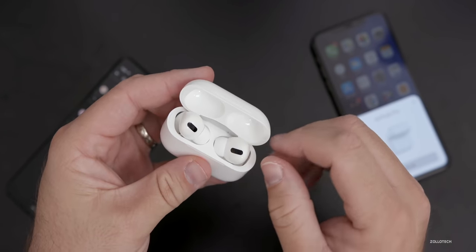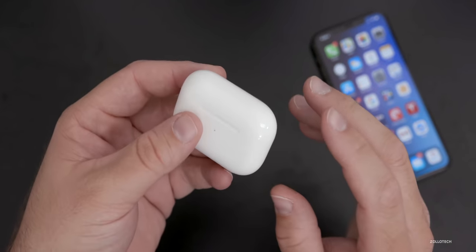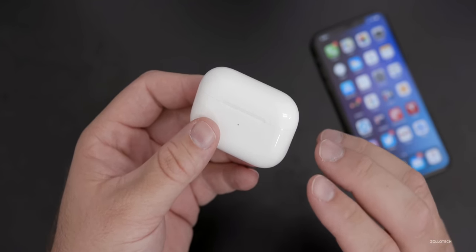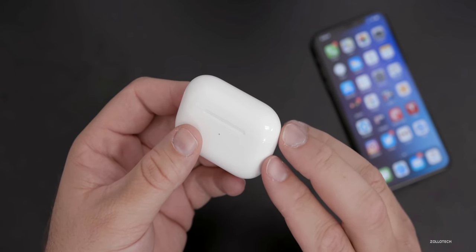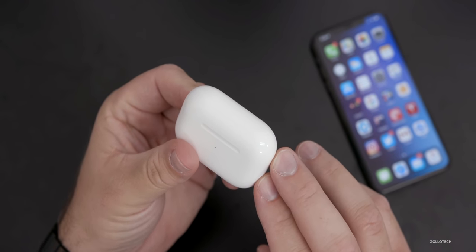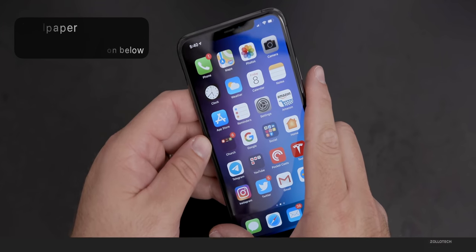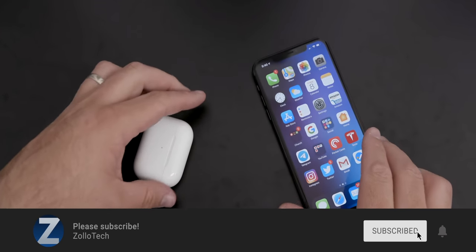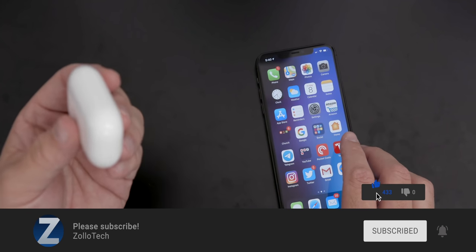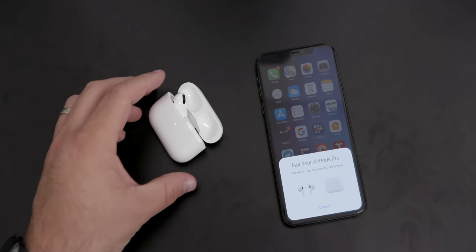And that is really it — those are six different tips, hopefully to help you get better use of your AirPods Pro. If you have any others to suggest, let me know in the comments below. Check our sponsor in the description where you can get a great deal on backup for your PC and Mac. If you'd like to get this wallpaper, I'll link it in the description as I always do. If you haven't subscribed already, please subscribe and hit that notification bell. Thanks for watching — this is Aaron, I'll see you next time.